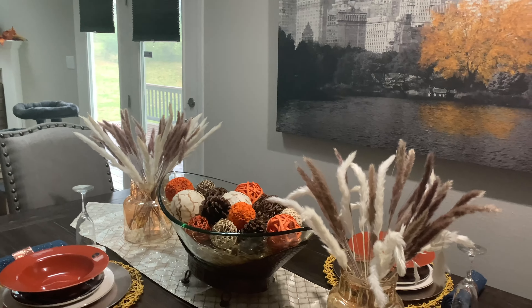The decorations in the centerpiece are potpourri scented pieces, but I've had these for like two years so the scent is gone. I still think they look nice so I use them every fall. The little hay at the bottom I got from Dollar Tree — I bought maybe three packs, filled the bottom with it, then put the potpourri on top.